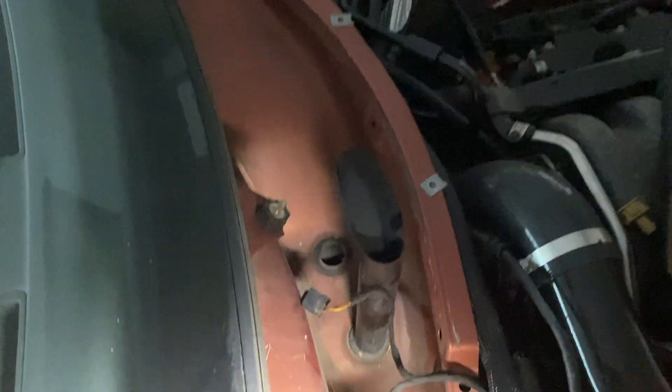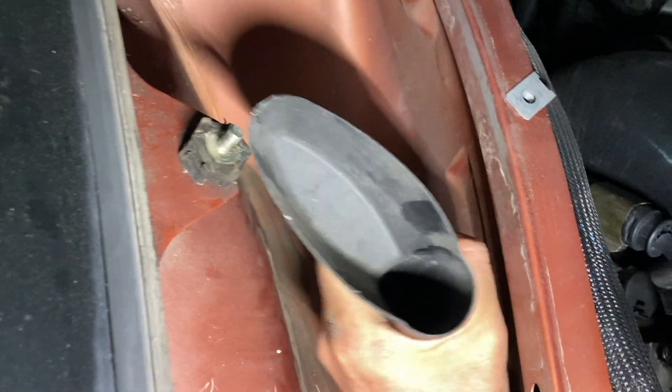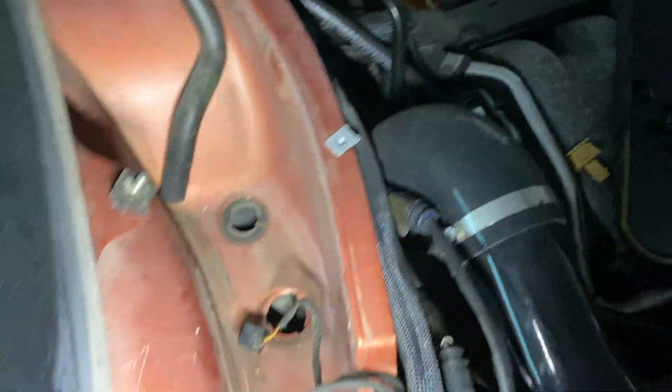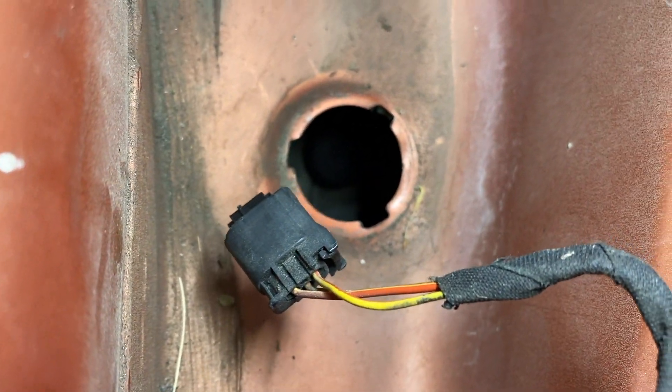Look at all this room in here — because I deleted the wipers since I'm never gonna drive this in the rain, I got a crap load of room right here. Oh, that's a water drain — goes right down to the transmission area, and there's another one over there. This might be pretty good.